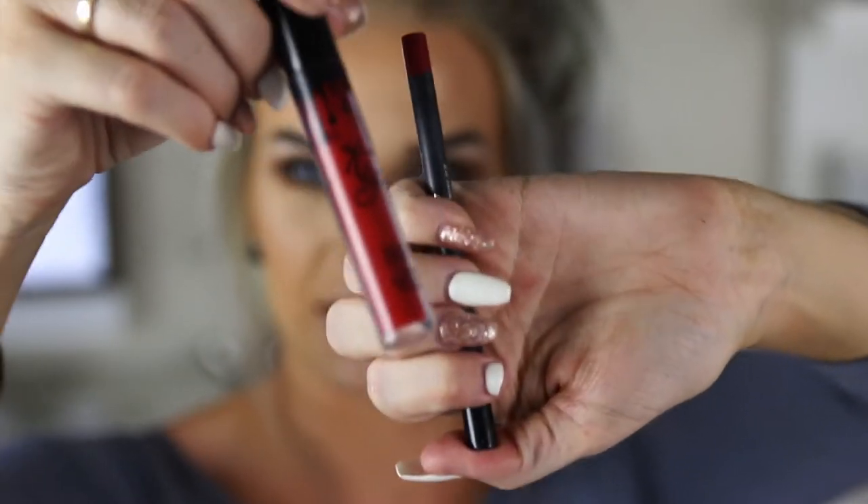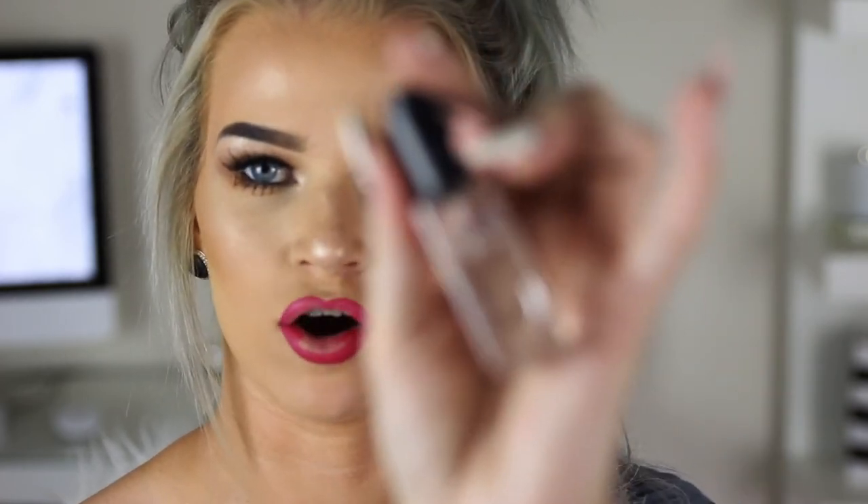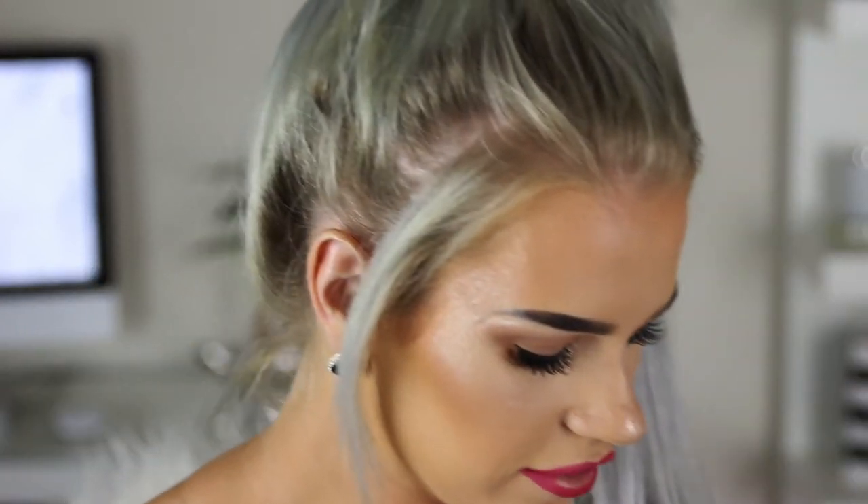Last but not least it's time for the lipstick. I'm using the Kylie Mary Jo K liquid lipstick and the liner. I'm going to over-line my lips just a little bit because Kylie's lips are bigger than mine, and who doesn't want bigger lips? With the liquid lipstick I find the red is probably the worst formula of all the Kylie Lip Kits I have, so I'm going to drop a little bit of my Inglot Duraline onto the wand - it just makes the lipstick stay on a little bit nicer. And just apply that straight onto the lips.